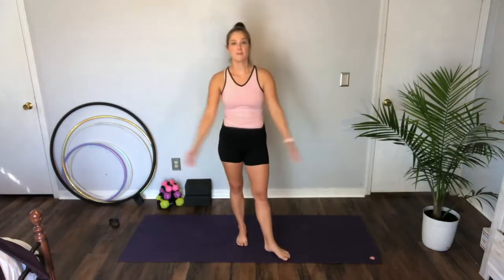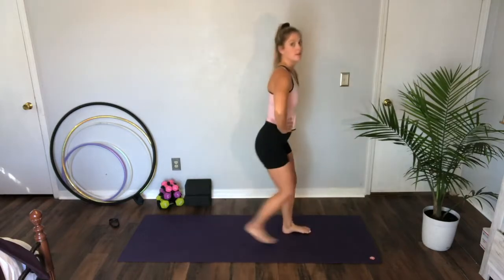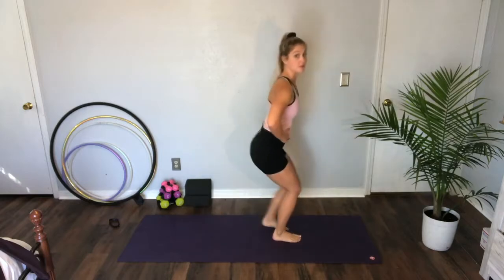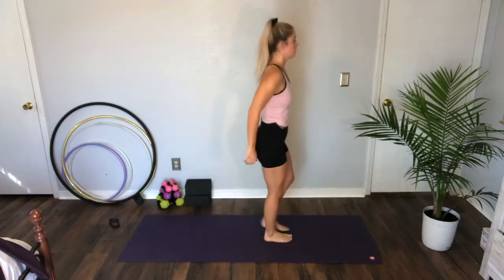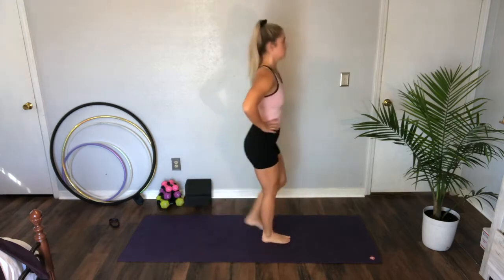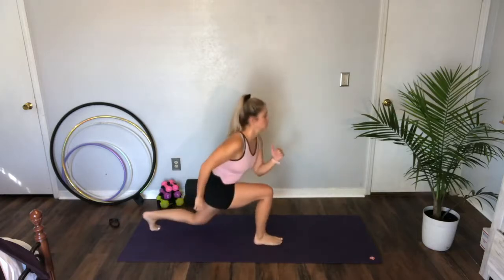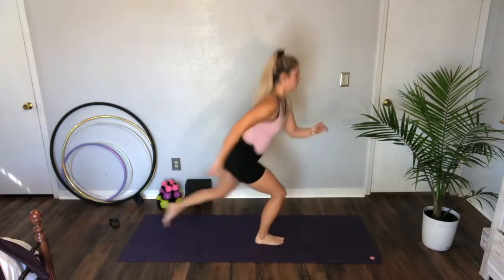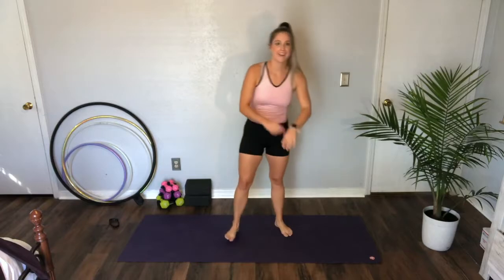Let's go! First move: lunge step backs. Start at the front of your mat, we're gonna step back, bring it together, other side. 40 seconds of this. If you're feeling crazy, jump in so you can have scissor lunges. All right, just 10 more seconds — this is gonna go fast. Three, two — rest. Shake your legs out, get a drink of water, breathe.